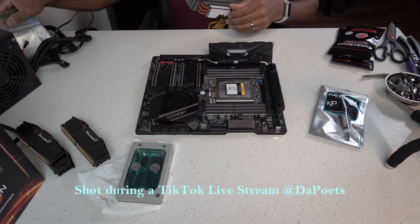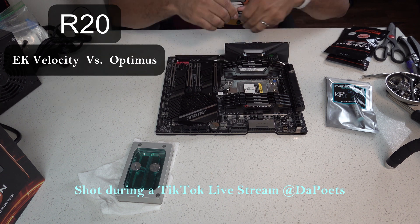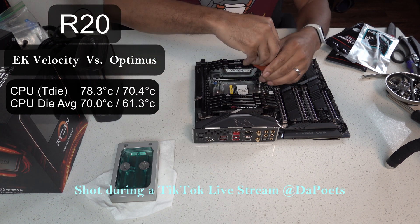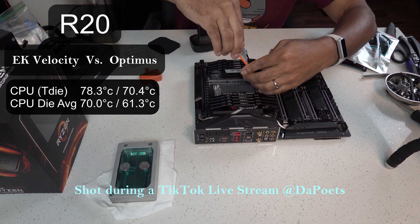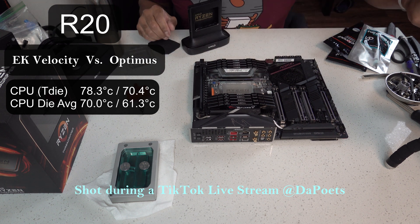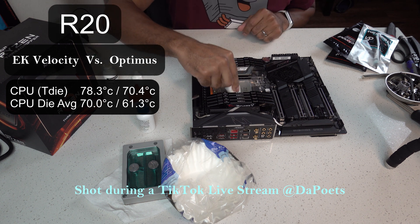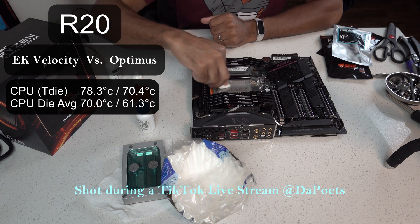Let's get into the data comparing the EKWB Velocity water block for Threadripper 3 to the Optimus water block. My first runs of Cinebench R20 were stock on the EKWB Velocity, and the maximum CPU T-die temperature was 78.3°C with a CPU die average of 70°C. Comparing that to the Optimus water block: the T-die max was 70.4°C — an improvement of almost eight degrees Celsius — and the CPU die average was 61.3°C, so about an 8.7°C improvement. Very, very impressive.